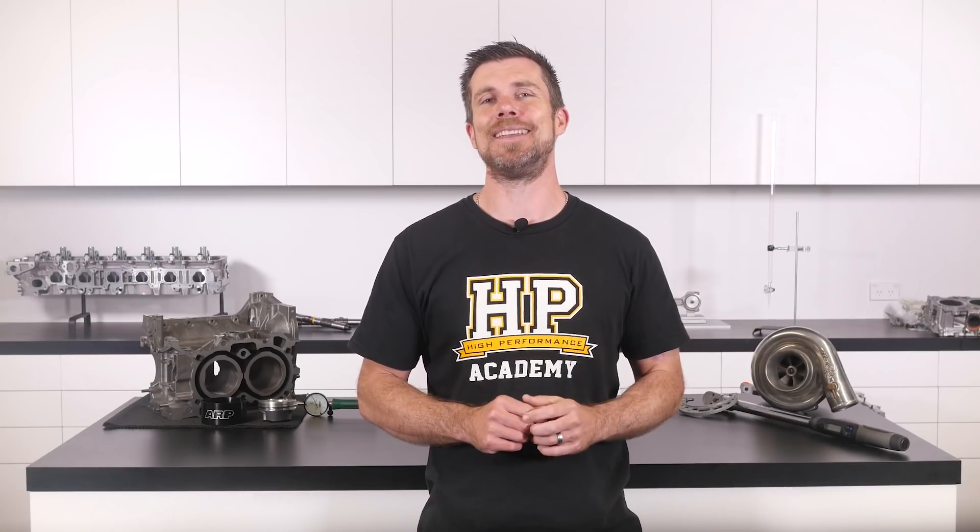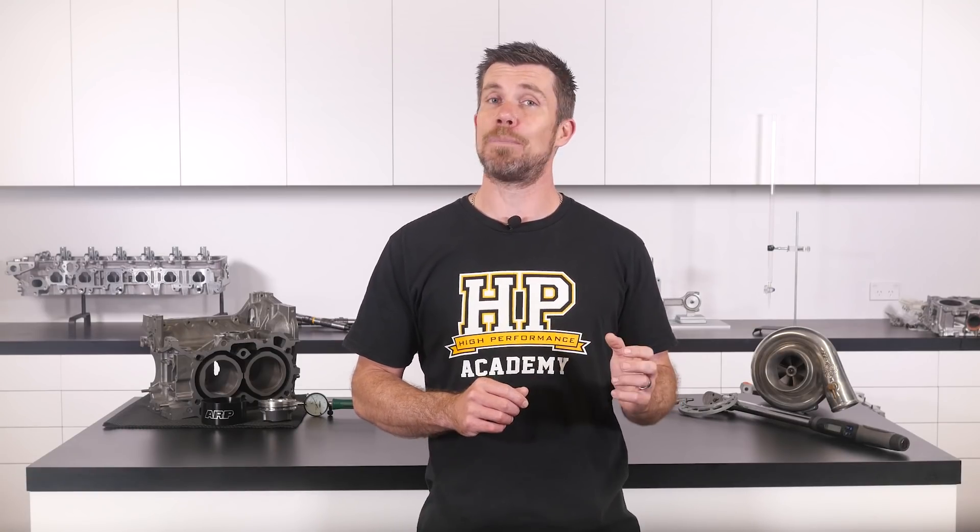If you liked that video, make sure you give it a thumbs up, and if you're not already a subscriber, make sure you're subscribed — we release a new video every week. If you like free stuff, click the link in the description to claim your free spot to our next live lesson. You'll learn about performance engine building and EFI tuning, and you'll also have the chance to ask questions which I'll be answering live. Remember it's 100% free, so follow the link to claim your spot.